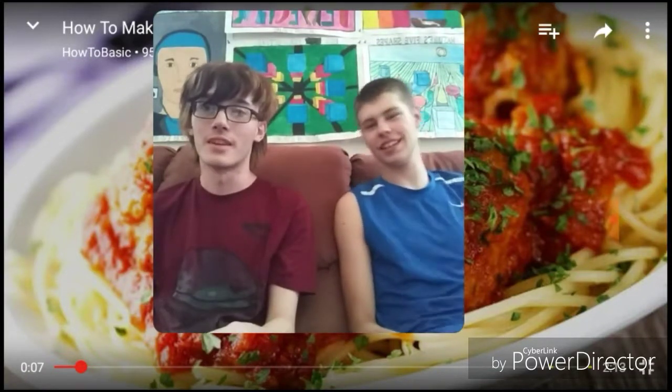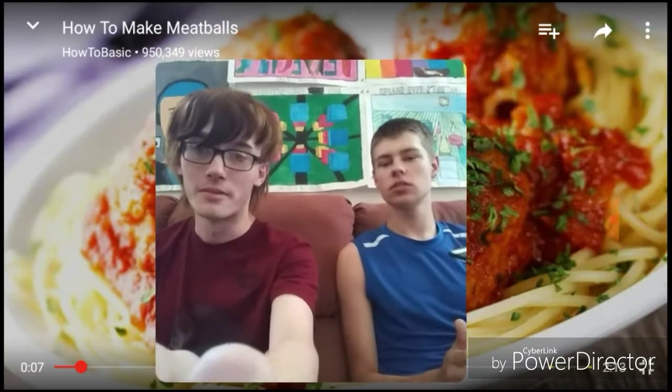Hey, what's up fam? It's your boy and my friend Gabe here. Hey, God Pet Talk? How do you do? Yeah. Today we're going to be reacting to How to Make Meatballs by HowToBasic.